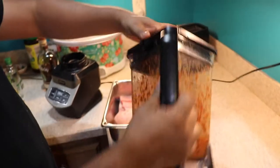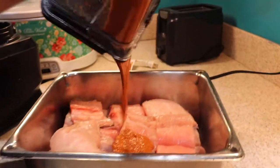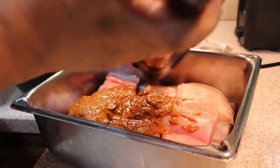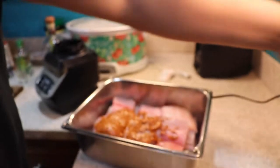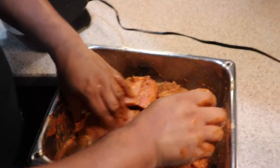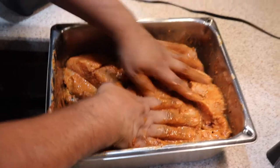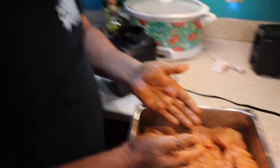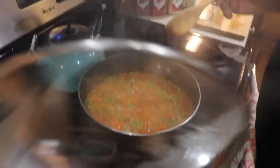All right, we're getting ready to marinate this fish. Just wash your hands good and rub it all in there. After everything is nice and coated, we're gonna let this marinate for about 20 minutes and then throw it on the grill.